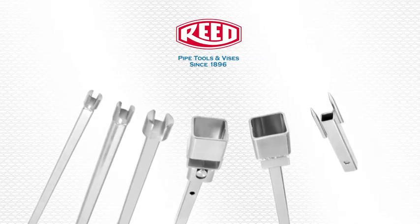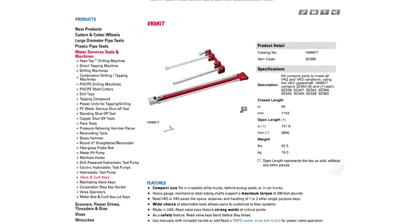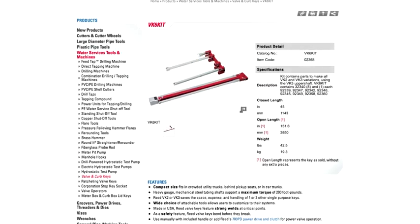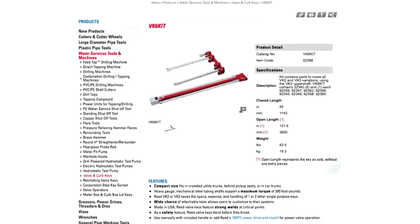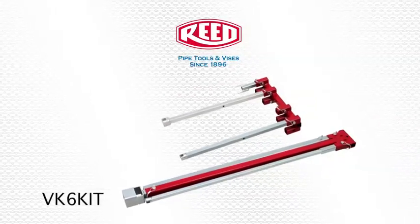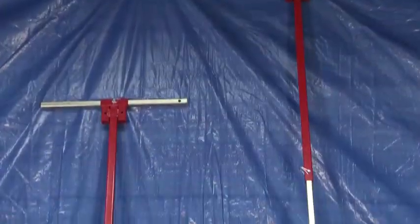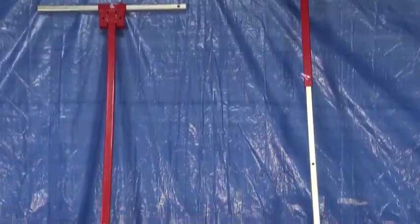Reed customers can choose valve keys according to the needs of their systems. The VK6K-IT is great for water and sewer utility companies to have on service trucks for emergencies, and features six of the most popular keys in one convenient kit. The valve keys are used manually with the included handle.